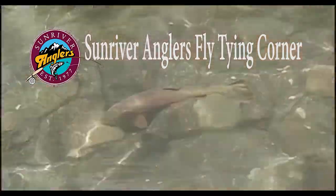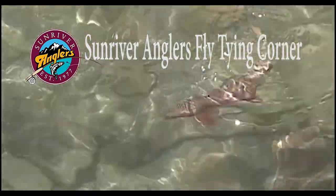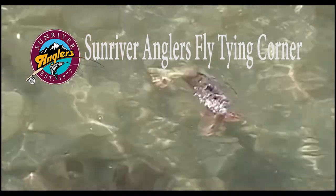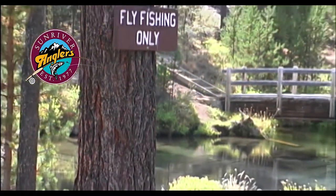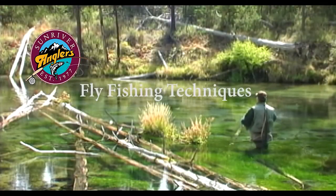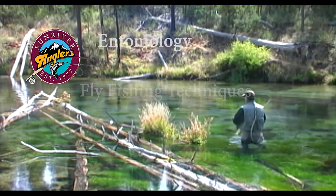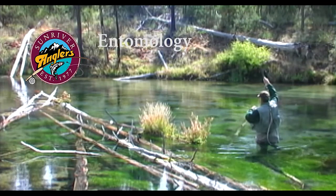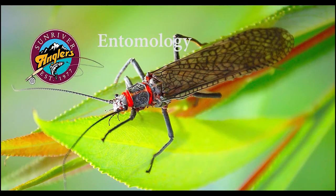Welcome to the Sun River Anglers Fly Tying Corner, where each month we bring you a new fly pattern to try on our Central Oregon lakes and rivers. In addition to showing you how to tie each pattern, I'll feature fishing technique tips and tricks, and I'll cover some of the entomology behind each pattern to help gain a better understanding of the bugs that we're trying to imitate.